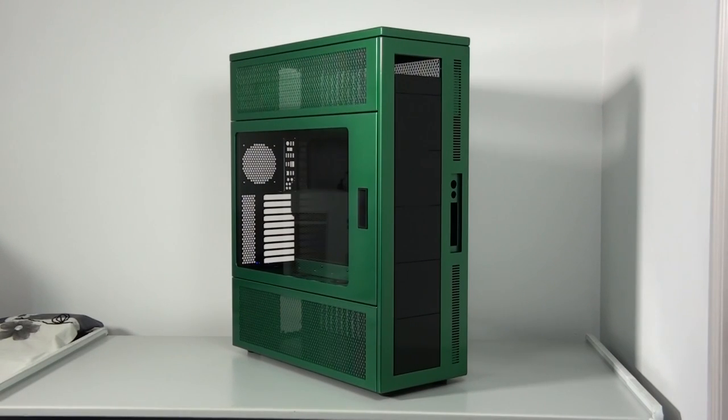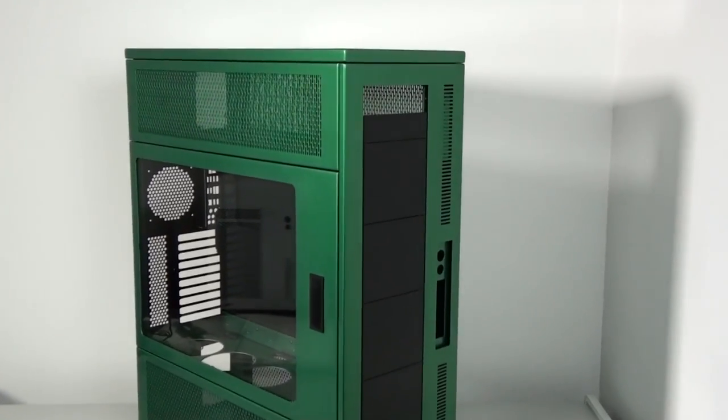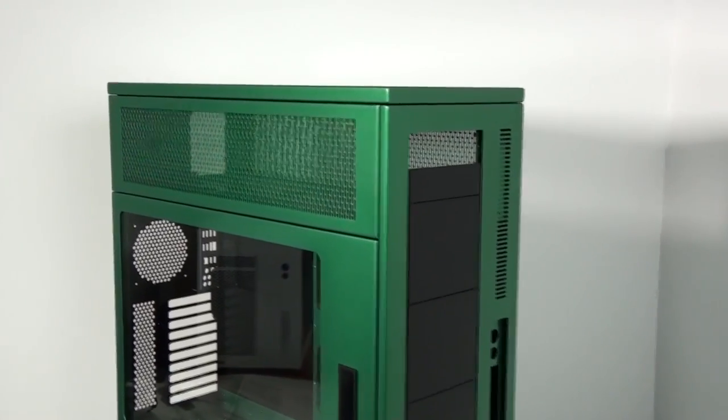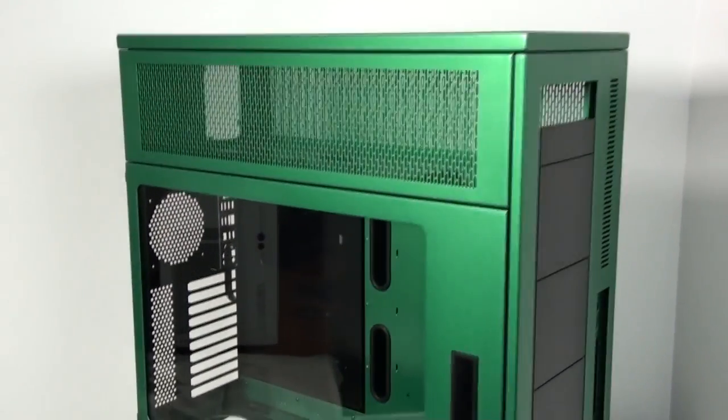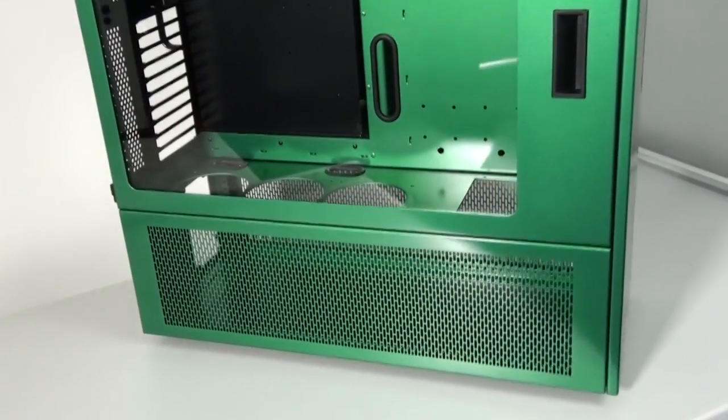Hey everyone, welcome to Singularity Computers client build 14, part 2. As you can see, the custom paint is now complete. In this part of the build log, I'm going to install all of the main components, then move on to starting the water cooling loops and custom wiring, and also take a look at some of the components I haven't already covered.